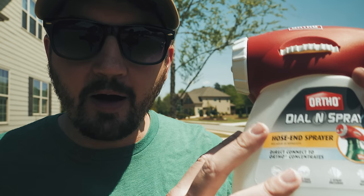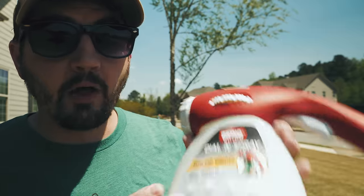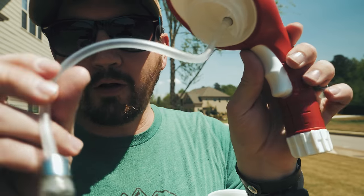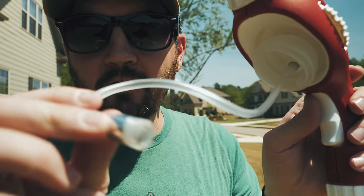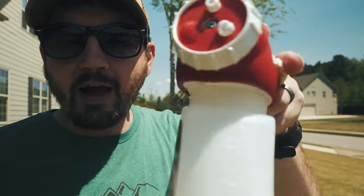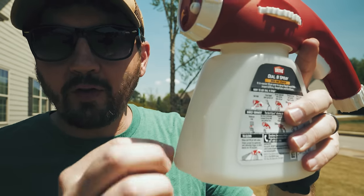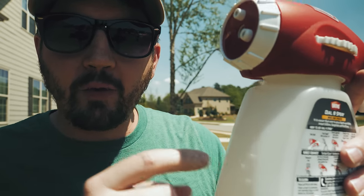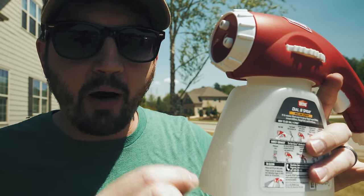So if we have a 4,000 square foot yard, 4 times 3 is 12, so we know we need 12 ounces of product in the cup to spray out over that 4,000 square feet. Another reason I like this one so much: when you open it up, the hose or straw — that little tip on the end — is weighted. So when you're moving around the yard, going side to side or tilting it, that straw moves around in the cup to wherever the liquid goes, because it has that weighted bottom.